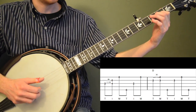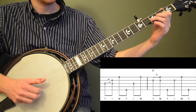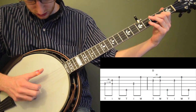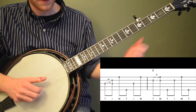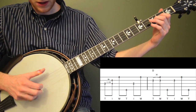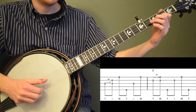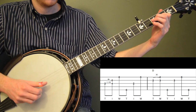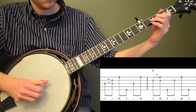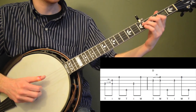Now we're going all the way up to the second string and doing a 2-to-3 hammer-on. We're going into a D chord here. I'm using the thumb of the right hand — it's basically a modification of a Scruggs lick you see a lot in 4/4. We're doing a 2-to-3 hammer-on hitting thumb-index-middle with the right hand, going all the way up to the second string, starting that lick with the thumb to give it a little power. Then we do a forward roll starting with the fifth string, keeping the second finger down on the third fret.